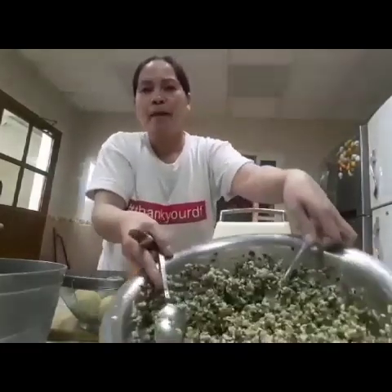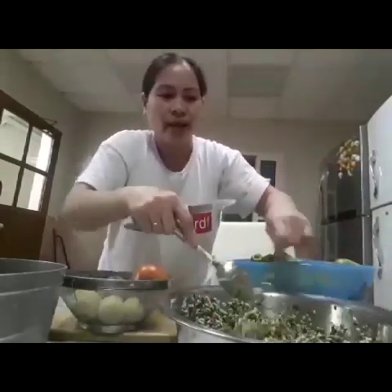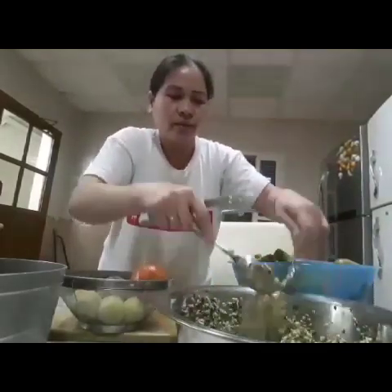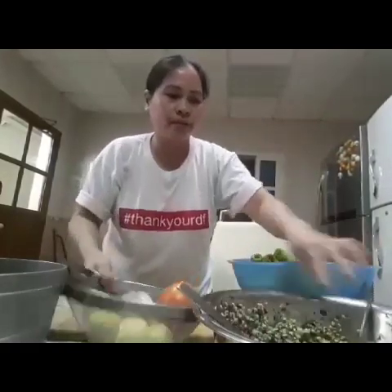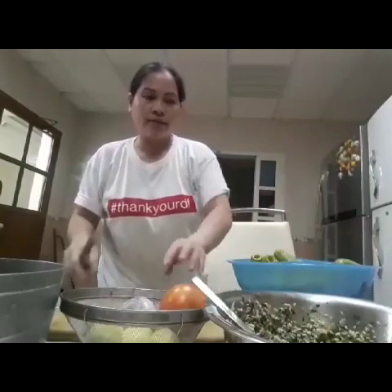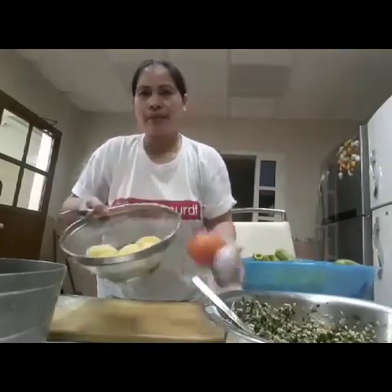Ilalagay ko dito yung bigas na sangkap na ito guys. Meron itong kamaki, sibuyas, coriander leaves, tapos bawang, tapos ito namang patatas, kamatis.